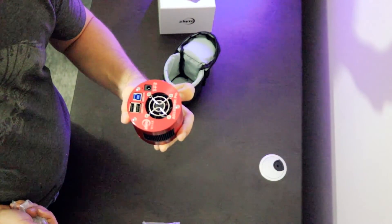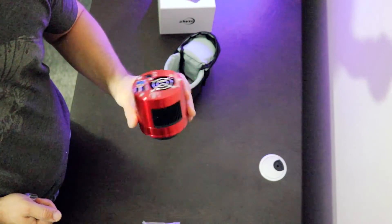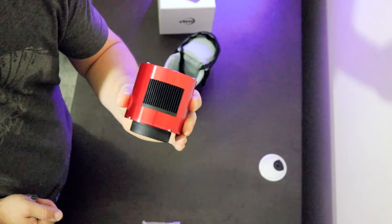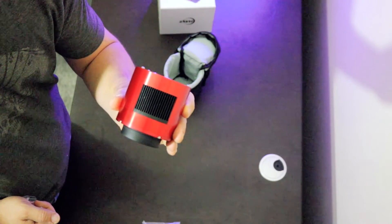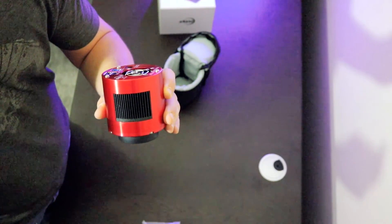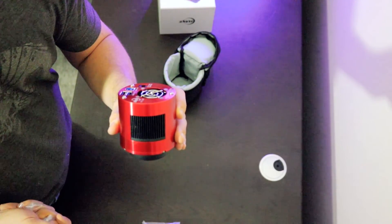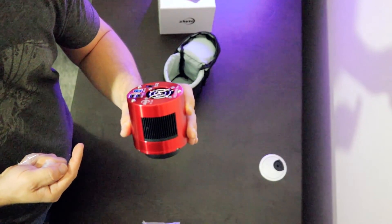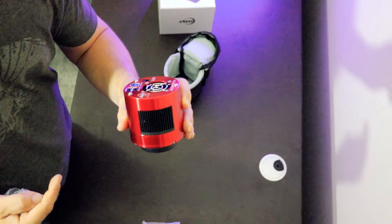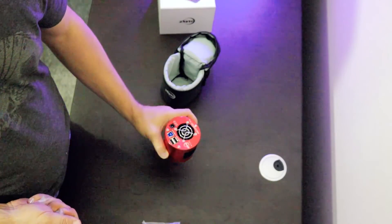The neat thing about these pro cameras is they've got built-in RAM. The memory built into these cameras is supposed to help reduce artifacts from reading the image off the sensor on a slow USB read. It can snap it right into memory, then download it from memory — so you don't get amp glow, and it's supposed to eliminate a lot of the readout noise.